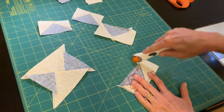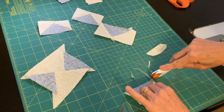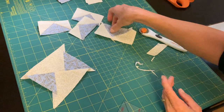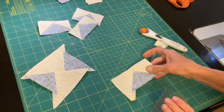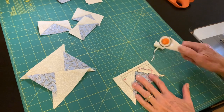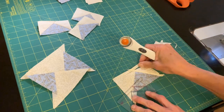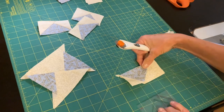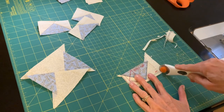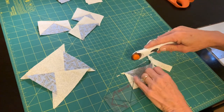I'm going to trim all of my flying geese units using this ruler. At this point, these flying geese units are three and a half inches by two inches. The ruler says it's a finished block of one and a half by three inches, so you have to be careful when thinking about quilt block sizes — whether it's finished or unfinished. When it says finished, it just means that's the size when it's all sewn together in the quilt.